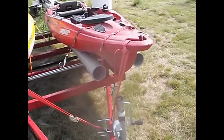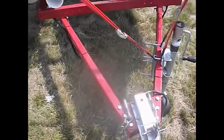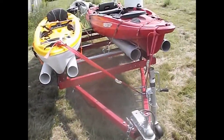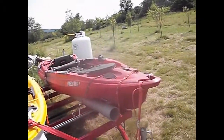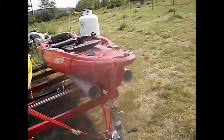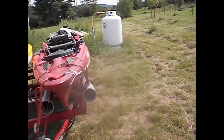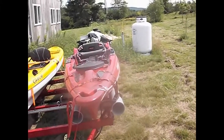We've got good tongue weight - I can still lift it up. The boats have enough weight forward so I'm not worried about things going whippy tail. It's only a 12-13 foot kayak anyway. Going to tighten that strap down and call it a day. Goodbye.